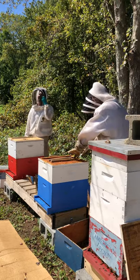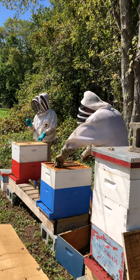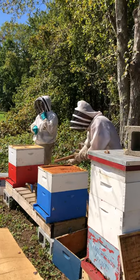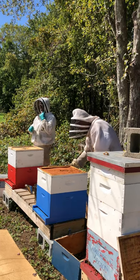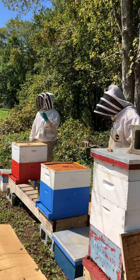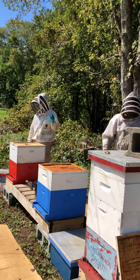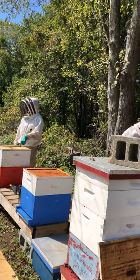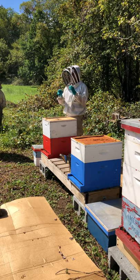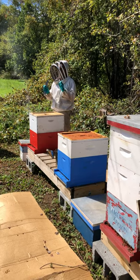Does everybody know what a queenless test is? If you have a hive you think is queenless but aren't sure, you take a frame with eggs — more specifically three-day-old eggs, or very young larvae — and put it into the suspect hive. Three or four days later, if they're raising the brood as their own, they have a queen. If they took those eggs or newly hatched larvae and built queen cells, then the hive is queenless. That's your test.